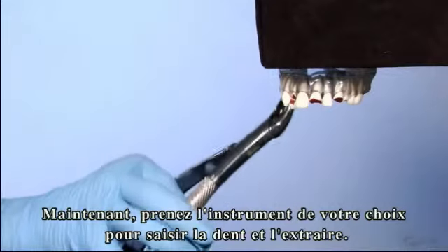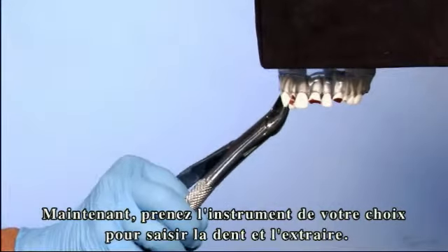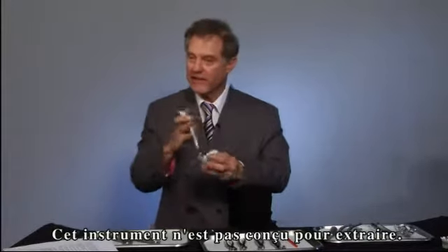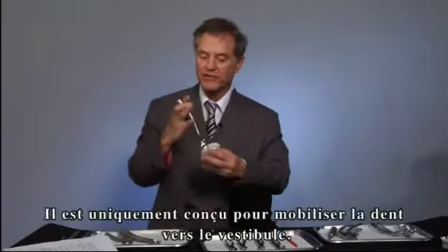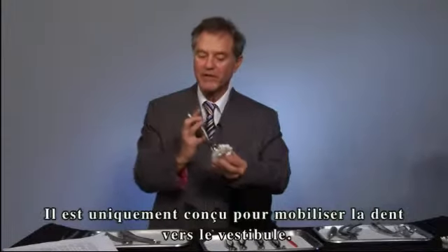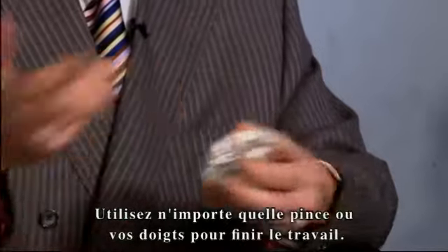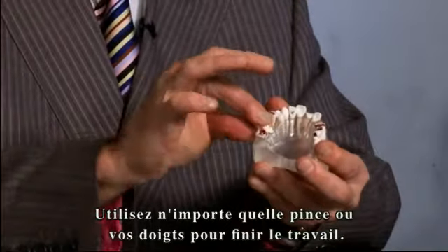Now you can use an instrument of choice to grasp and remove the tooth from the socket. In all extractions, the instrument is not designed to take the tooth out completely. It's designed to move the tooth buccally — stop — then use a rongeur, use a hemostat, or use your fingers and take the tooth out the rest of the way.